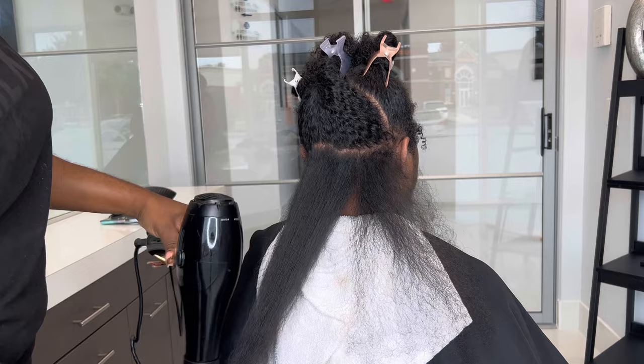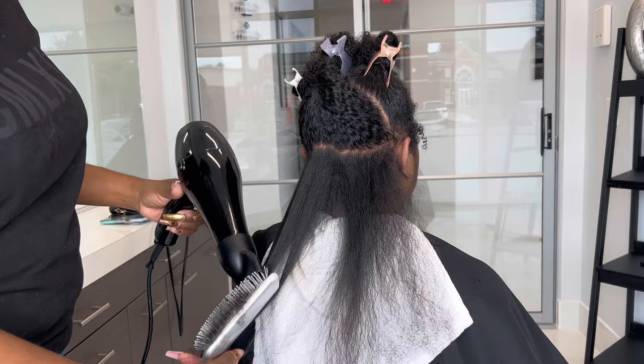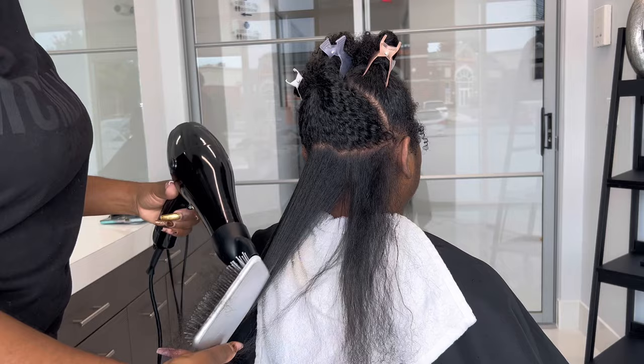I am using a ceramic brush — this is the Olivia Garden brand. This is not sponsored, by the way, but if y'all are listening, go ahead and sponsor your girl because I've been using y'all for years. I really love their brushes; they last a long time and do what they need to do. I also want y'all to pay attention to the fact that she is not flinching — she is not uncomfortable, she is relaxed.